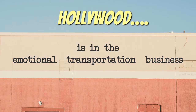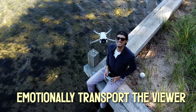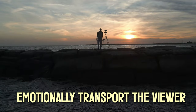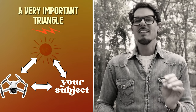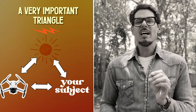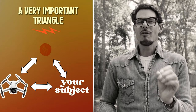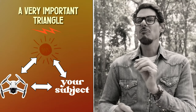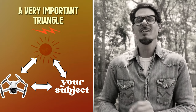I heard a movie director once say that Hollywood is in the emotional transportation business. That really changed the way I view having a camera in my hand, how I approach my creative process and my goal with editing. Here's a great visual representation to help you remember: always think of this as a triangle — your drone, your subject, and our friendly nuclear fusion reactor up in the sky. The orientation of these three in relation to each other is the magic sauce that delivers the cinematic goodness you desire.